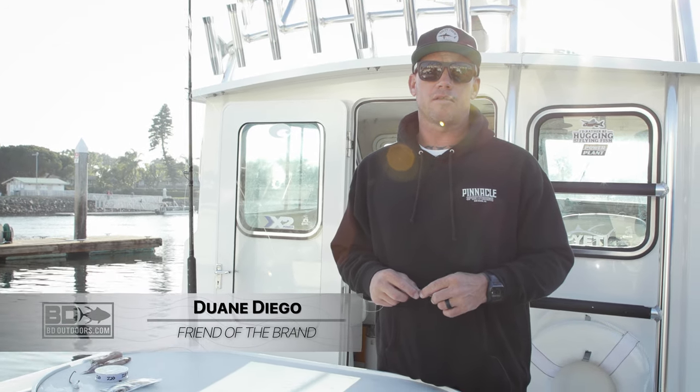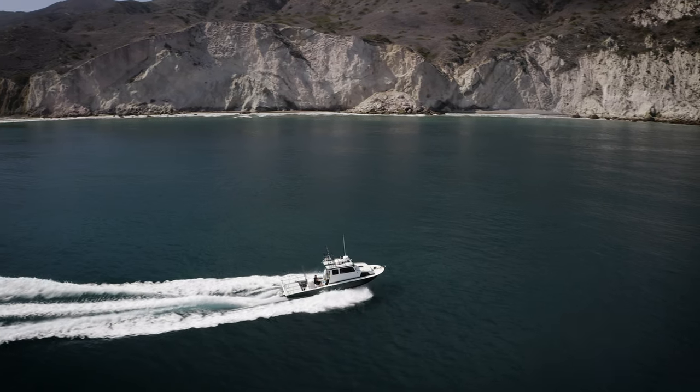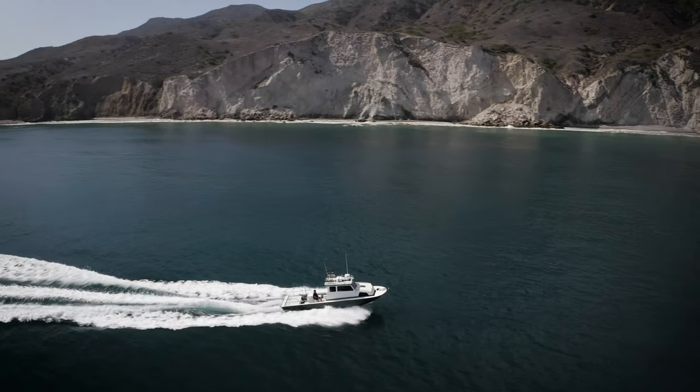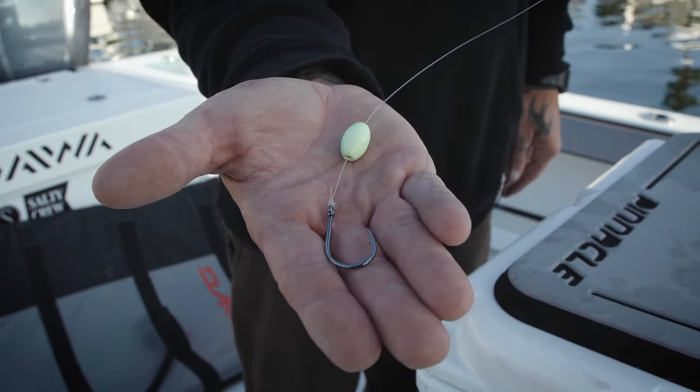How's it going? I'm Dwayne Diego Millor from Southern California's Pinnacle Sport Fishing. Today we're going to talk a little bit about rigging for the Channel Islands. This is a sliding egg sinker rig. We like to use this when we're fishing halibut, yellowtail, and white sea bass at the Channel Islands.